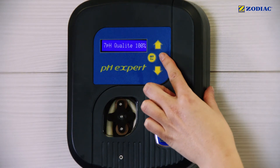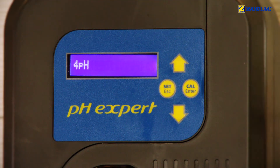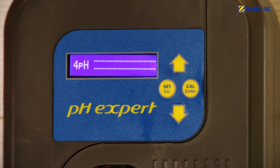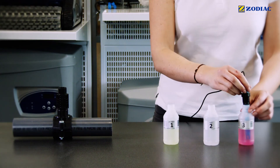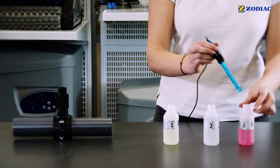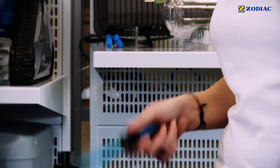Place the sensor in bottle number 3. Press the CAL button until this message is displayed, then press the CAL button again. Wait around 30 seconds. If the value is less than 25%, you need to change the buffer solution or the sensor. Rinse the end of the sensor in the bottle filled with tap water. Shake it lightly to remove excess water.